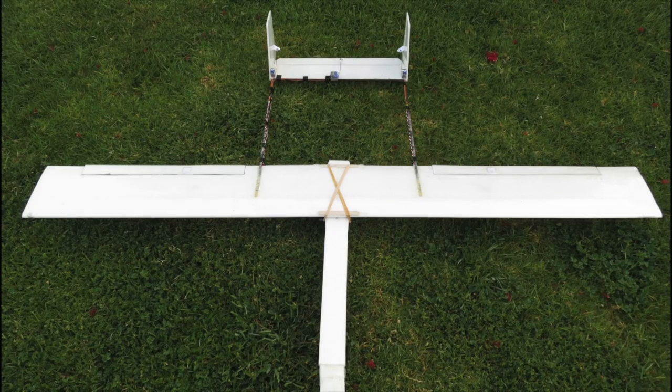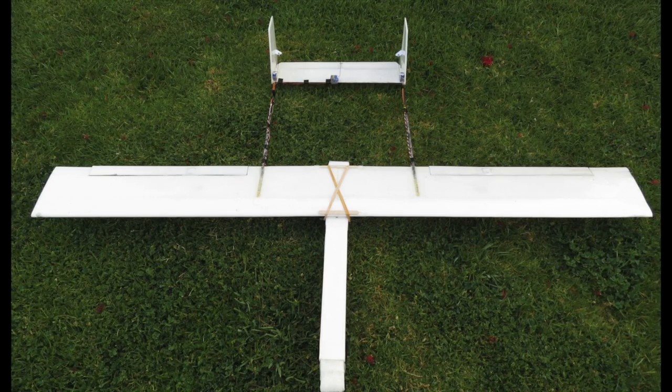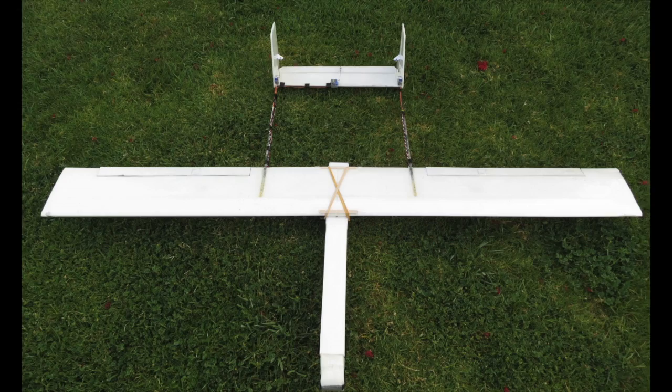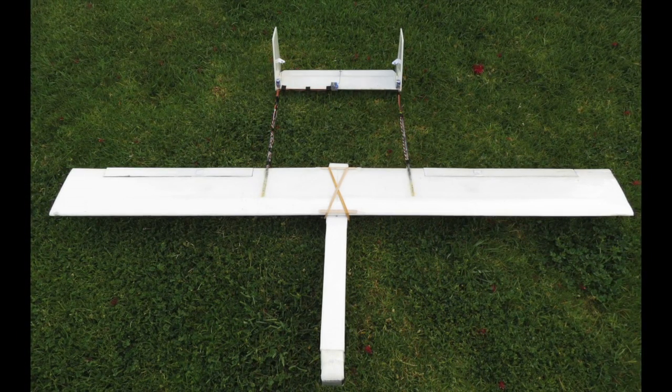The 1.8 twin boom was okay as a slope soarer, but it wasn't brilliant — nowhere near as good as the Phoenix. So I decided to turn it into a motor slope soarer, or motor glider.